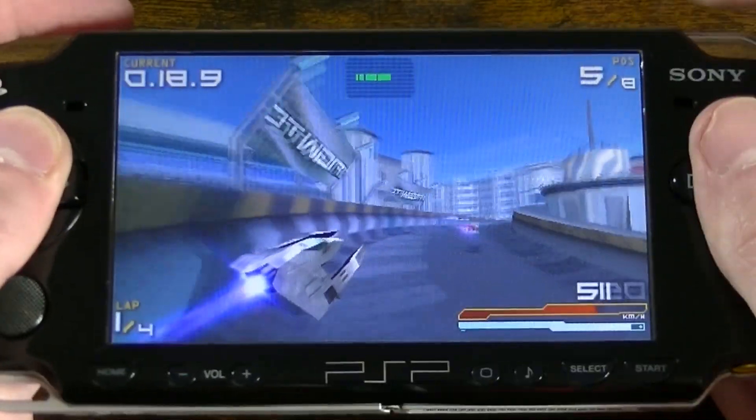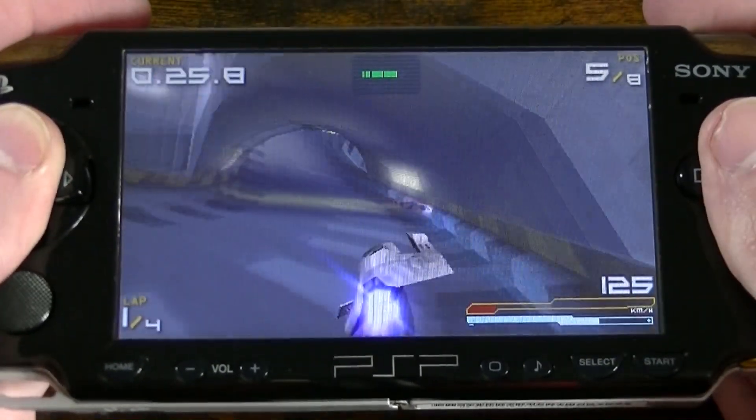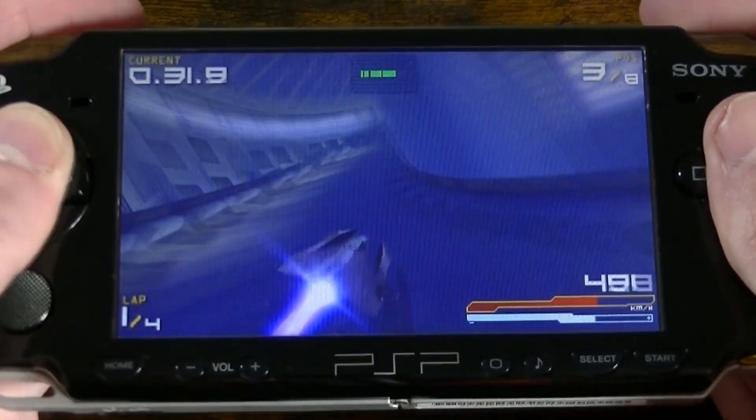If you have played Wipeout Pure on PSP before, you may know that it sometimes has issues with performance when there's a lot going on on screen. However, if you have Pro/C custom firmware installed on your PSP, you can very easily run the game at 60fps by changing the CPU clock speed.